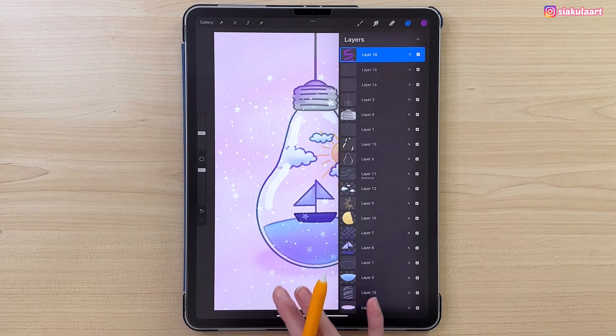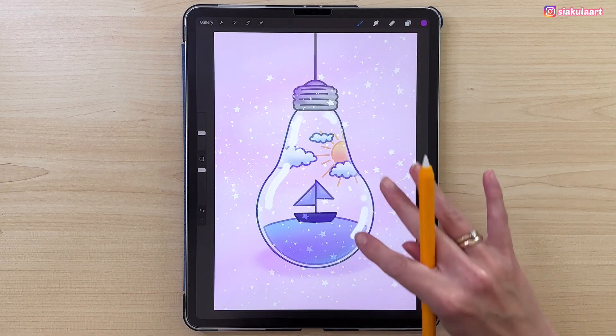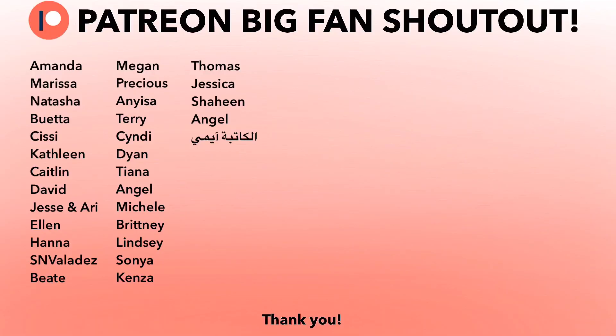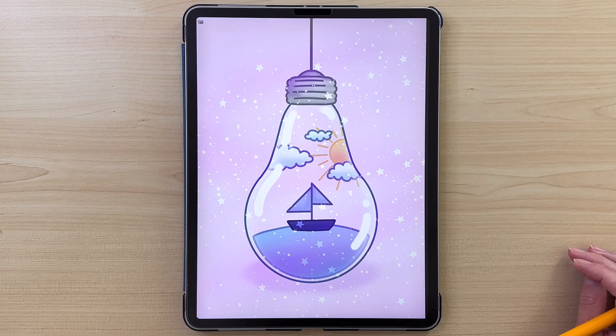I hope you enjoyed this tutorial! Please share your drawing with me on Instagram — I would love to see it. A special shout out to my big fan supporters on Patreon — thank you so much for being there with me. Thank you for watching and see you in my next video, bye!